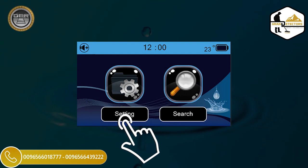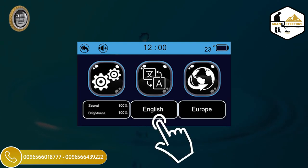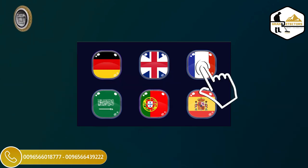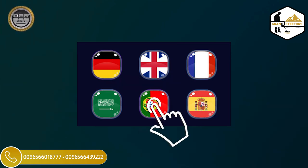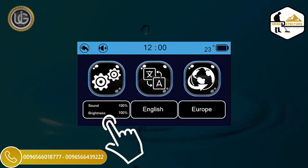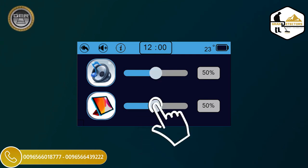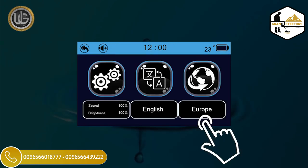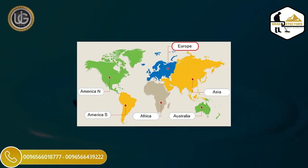The Settings icon contains the working languages of the device: German, English, French, Spanish, Portuguese, and Arabic. The Device Settings icon allows you to set sound level, lighting level, time setting, and view device information. The Location icon lets you choose the continent you want to search within. This unique feature was added due to the different frequencies of groundwater and underground artisan wells from one continent to another.